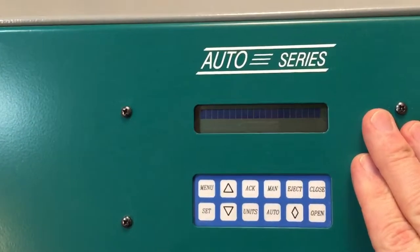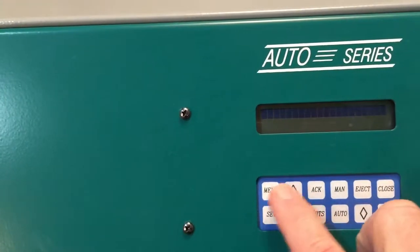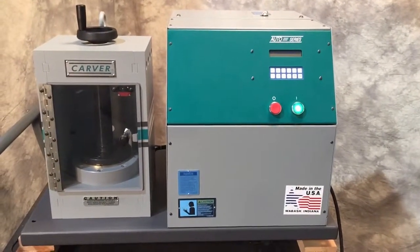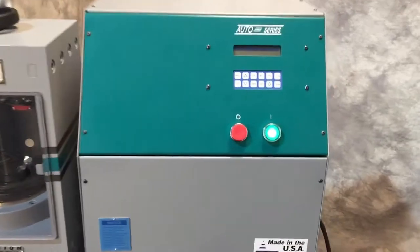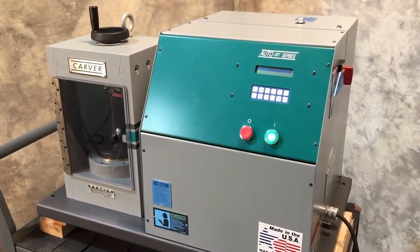I don't know if we've got a bad board — we can't get to the main screen. Unfortunately, we're going to be offering this as-is as a parts unit. So if you know how to address that issue, you're going to be getting one heck of a deal. We've got some documentation that goes with it. Let us know if you have any questions — thanks for watching, subscribe, like us, take care, so long.